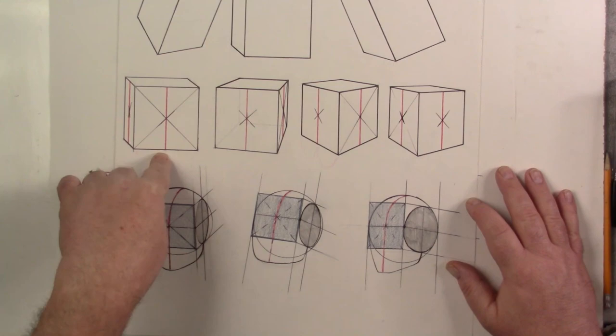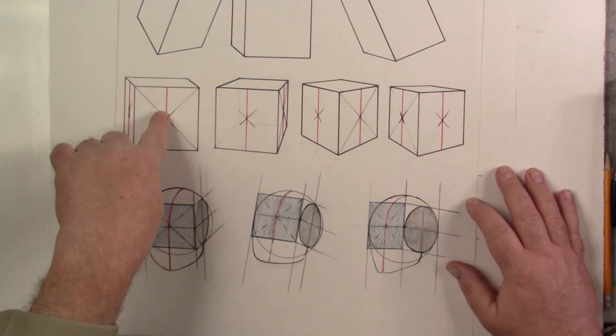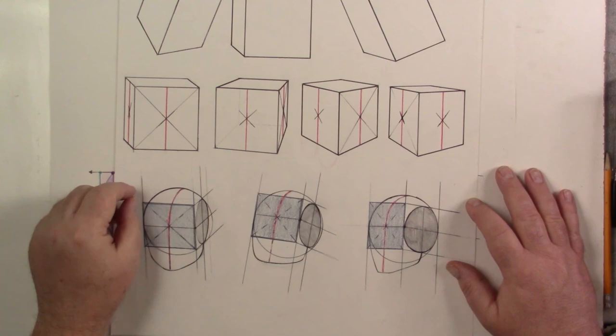The middle of that X is the middle of your plane. In a one-point perspective box, the front face is perpendicular to your eye — 90 degrees — so it's a true square. The true middle is what we call measured middle. If you measured from the red line to one corner, it should be the same as the other corner, because this plane is lined up 90 degrees to the line of sight.